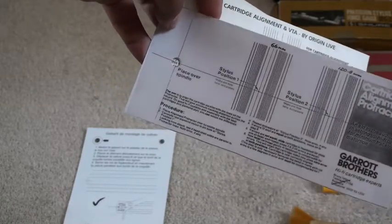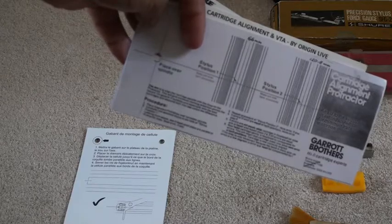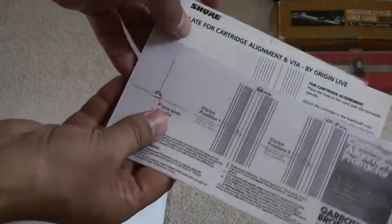You can use any one of these and it will produce a decent setup for you. It's a matter of experimentation as to what works best. In my setup video I'm going to use the Garret Brothers setup template and we'll see how that works.